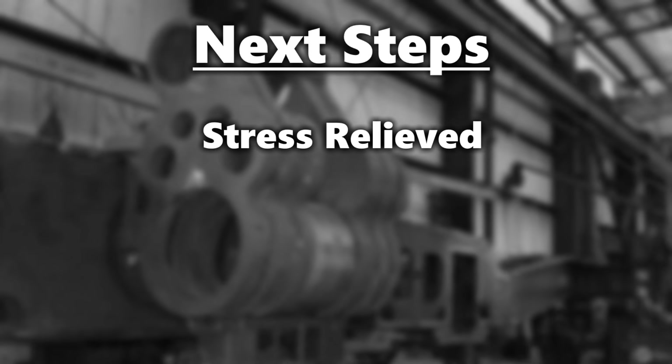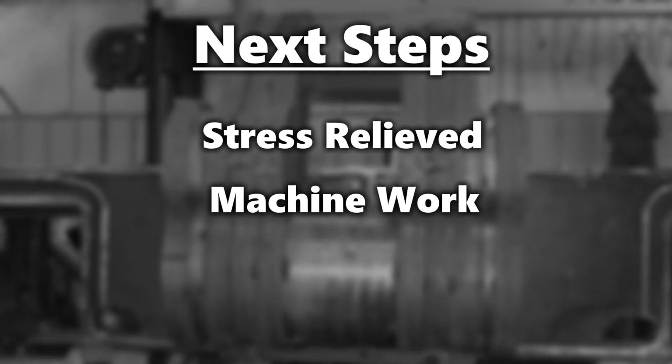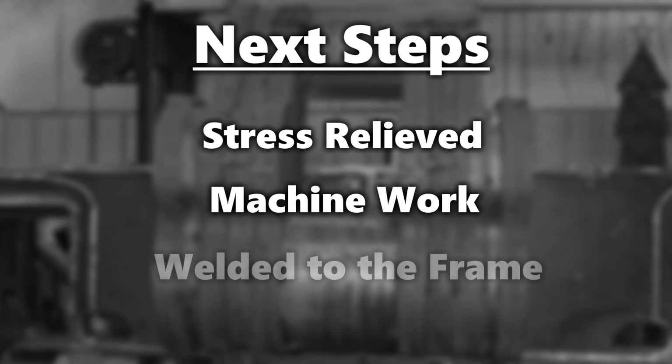Once that happens, we send it out to get stress relieved — it'll be heated up to about 1120 degrees. Then it will go back to the machine shop one more time to get additional machine work done to get it closer to the final dimensions, and then it comes back here to be welded to the frame.